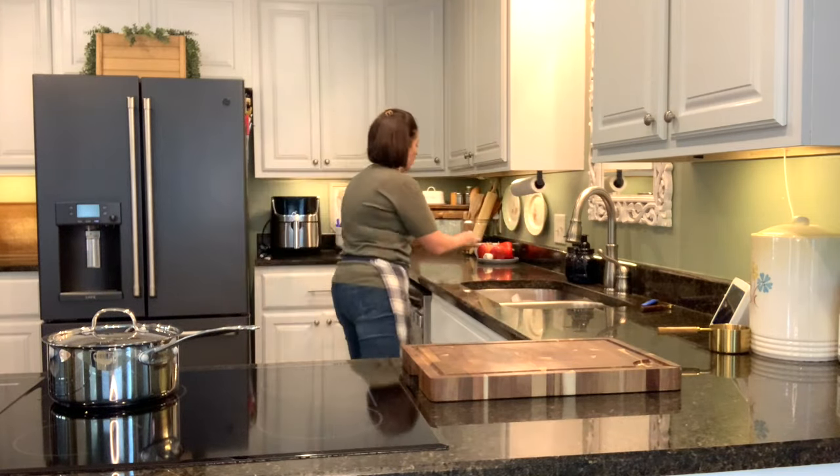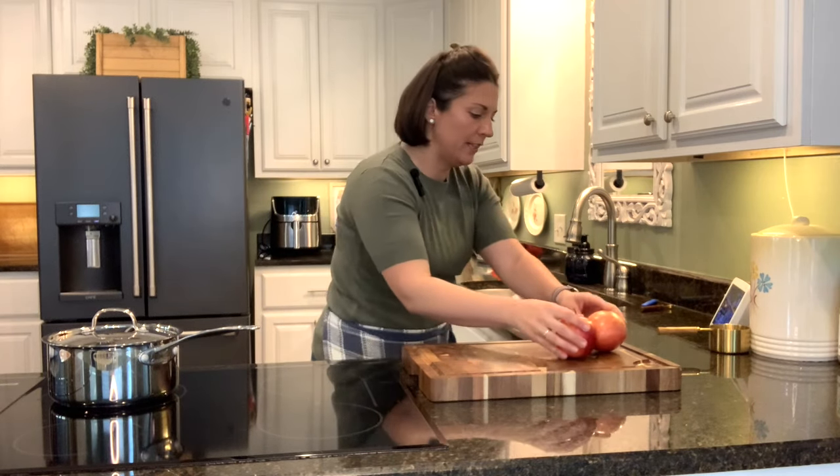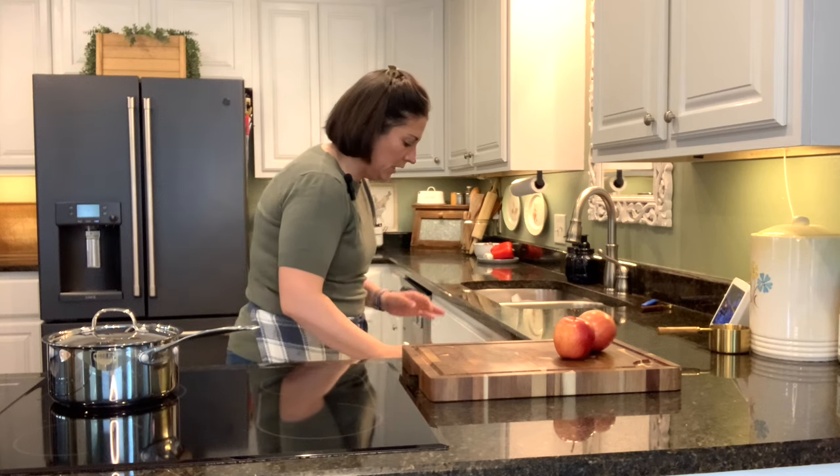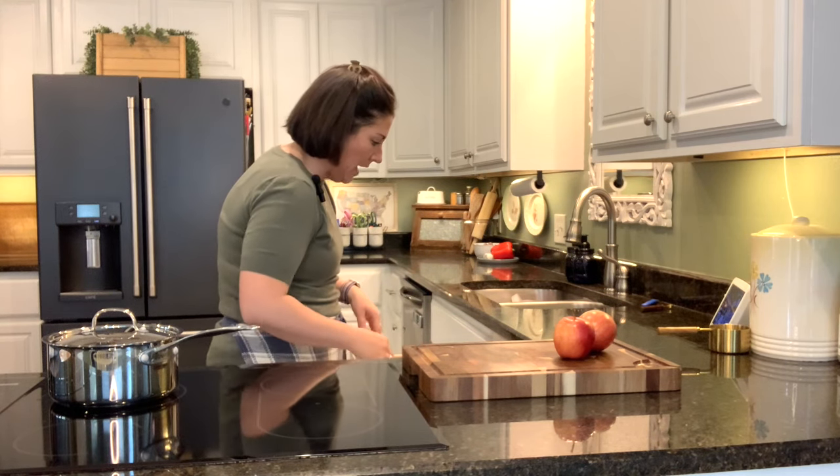Let's get started on the dessert now. The first thing I'm going to do is grab a couple of apples. We're going to peel them and chop them up really finely. This is what makes the apple filling for the apple pastries.